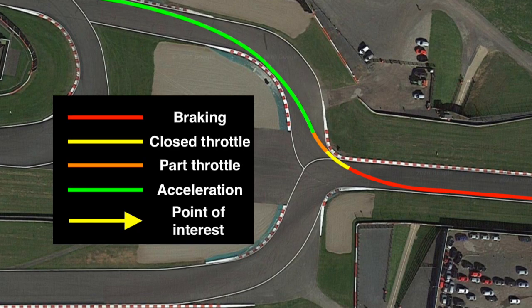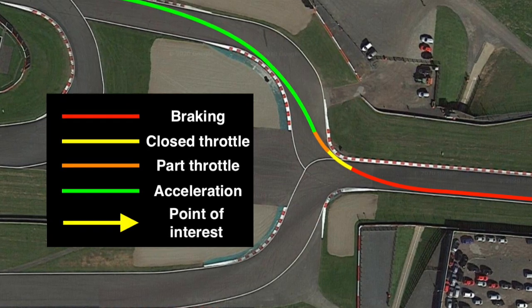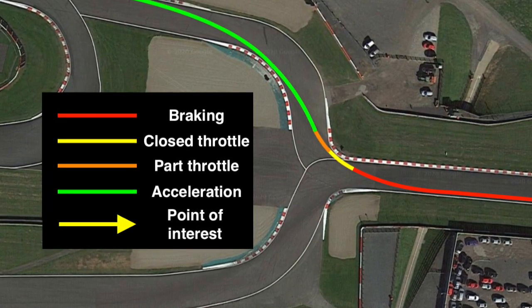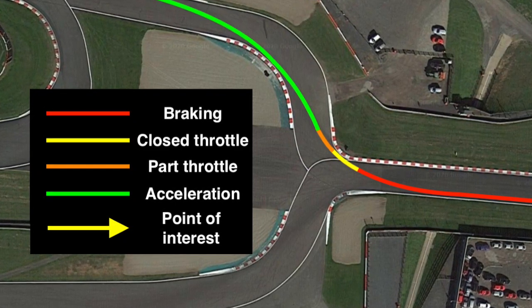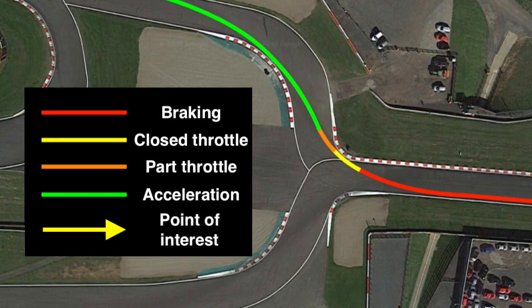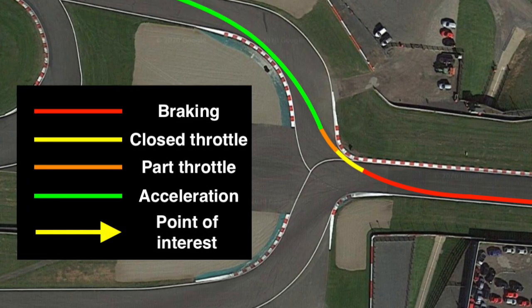To help, I've drawn up a racing line through the chicane with different colours showing what I'm doing and when. Red is braking, yellow is closed throttle only, orange is part throttle or picking the throttle up, green is acceleration or throttle development, with yellow arrows indicating points of interest or apexes.